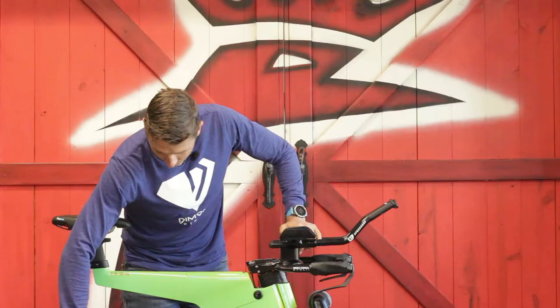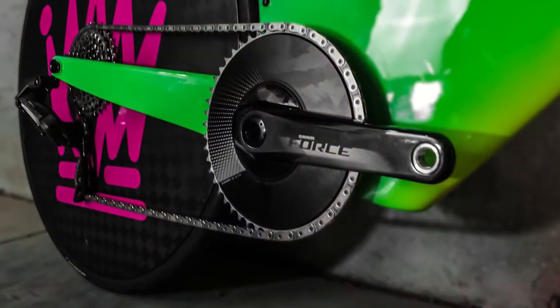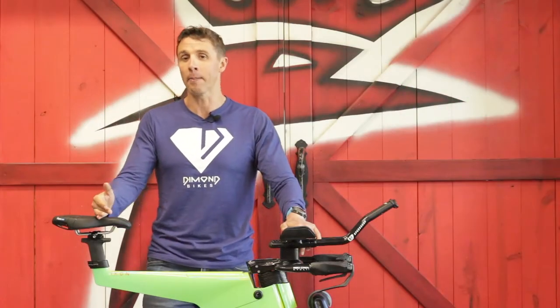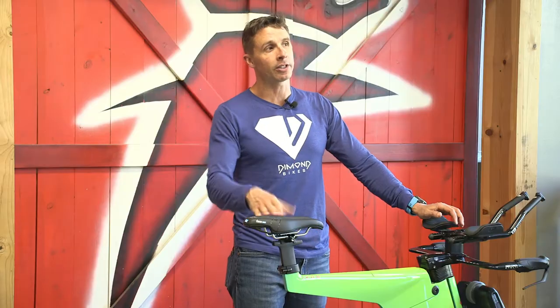Now we've established we might want shorter crank arms — how short should we go? I don't recommend anyone ever jumps more than five millimeters at a time, because that is a pretty big jump. You also have to remember that when you go to shorter crank arms, you actually need to raise your saddle height, which brings us to point number two in the bike fit.